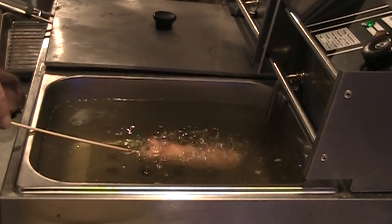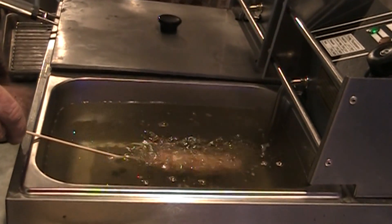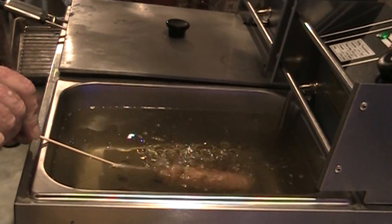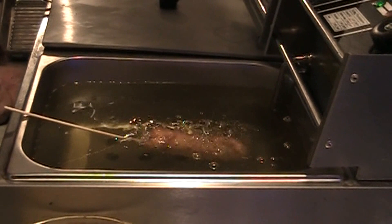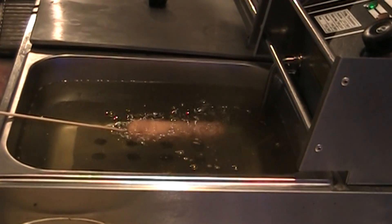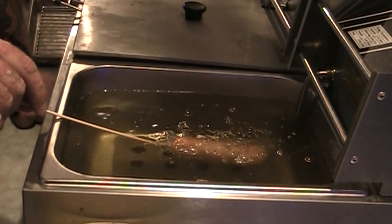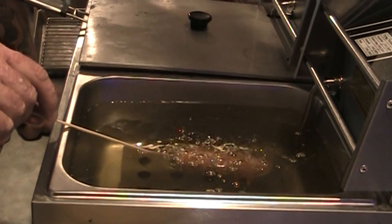A couple of people have asked about my fryer here — they say they like it and want to know where I got it. I got lucky and found it on eBay. We were looking at fryers and this one popped up in the search engine. We picked it up and I think it was imported from China, like everything else nowadays. I don't remember what the name of the store was — it was just something we found on eBay.